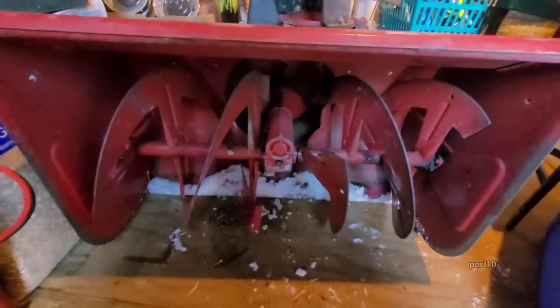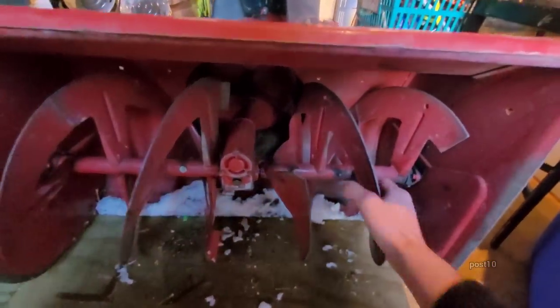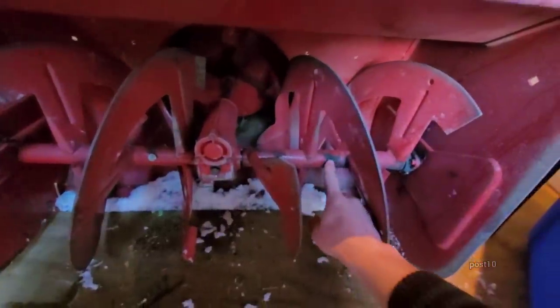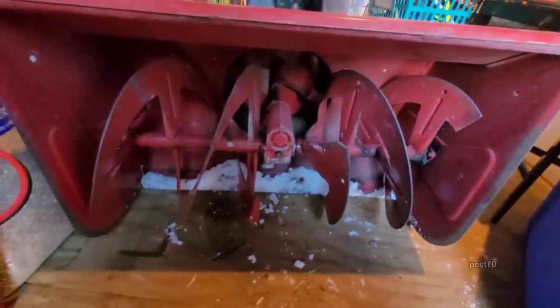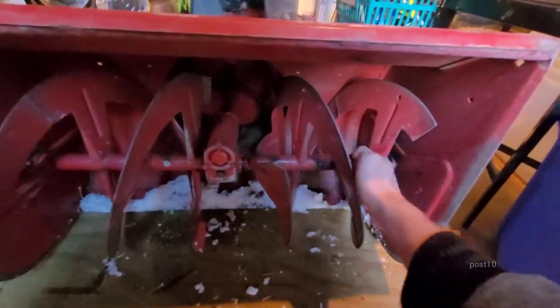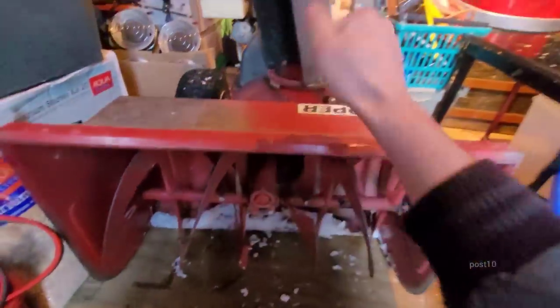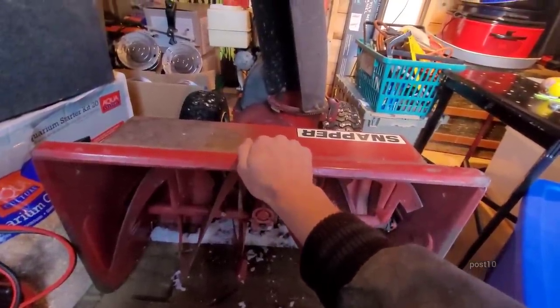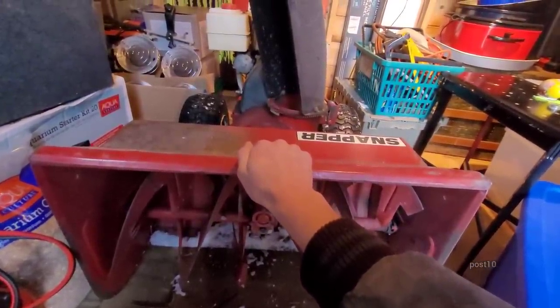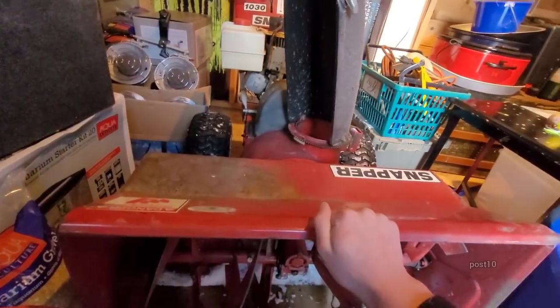These bigger machines — and I was surprised to find out the newer one actually has it too — they have fittings for a grease gun. Very, very strong blades, very strong body. This thing I've actually stood on it countless times to use it as a step stool. Very thick metal on these.